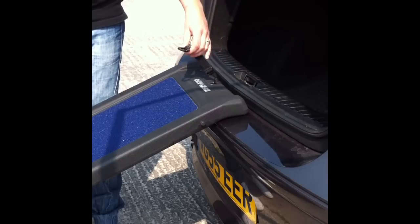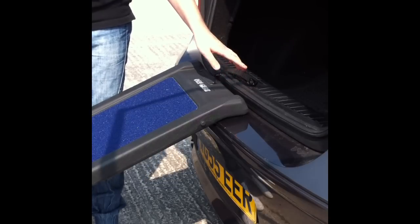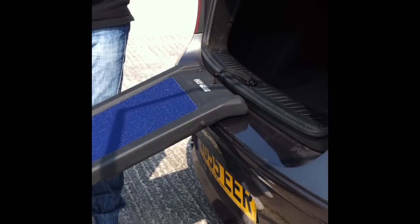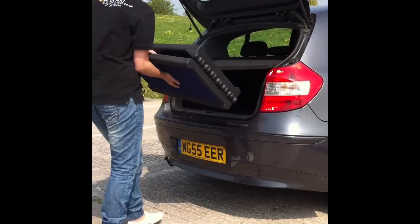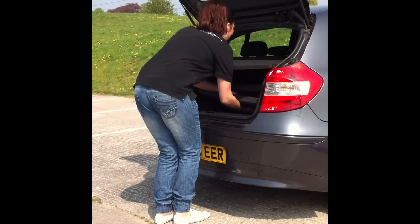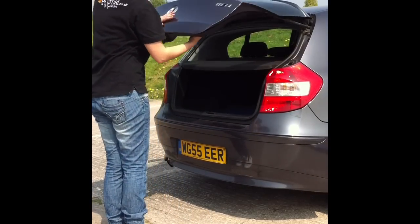It also has an adjustable tether for extra safety which just clicks onto your car and can be adjusted so the ramp doesn't slide or move anywhere. The ramp easily folds away for easy storage within your vehicle.